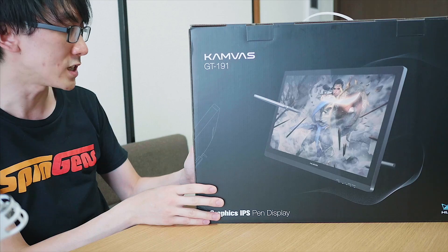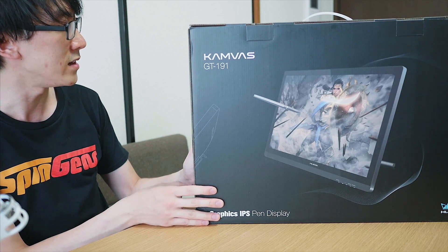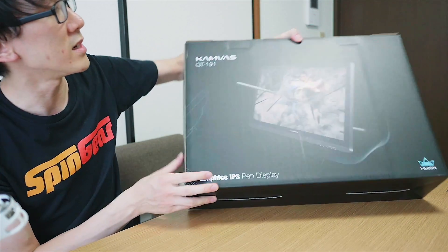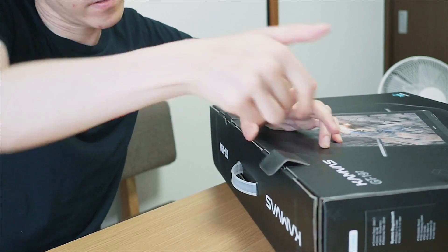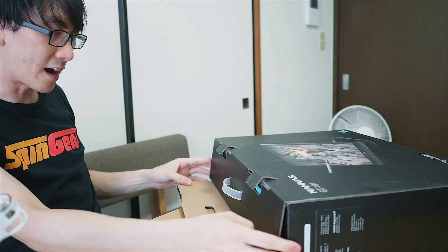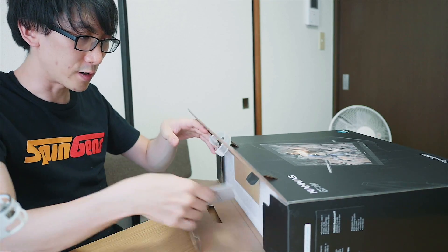Specifications wise it says there's a pen, a display, and power stuff on the inside. Let's just go ahead and open it up — I'm going to pull on these tabs here. It's got a really nice carrying case, which is great.